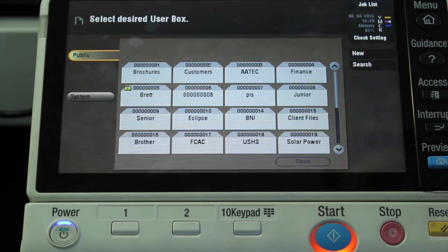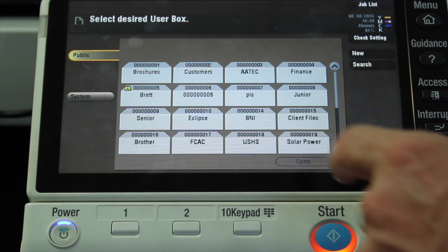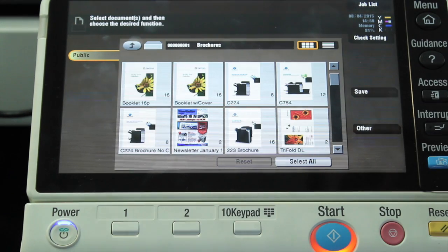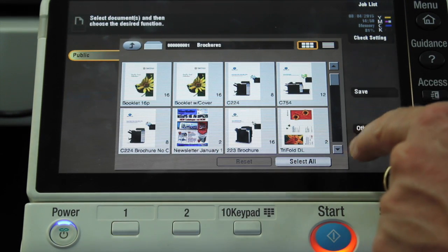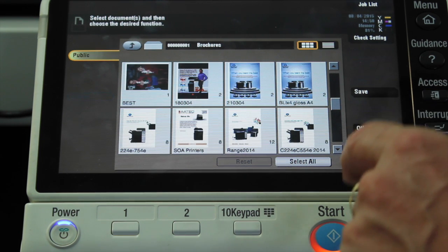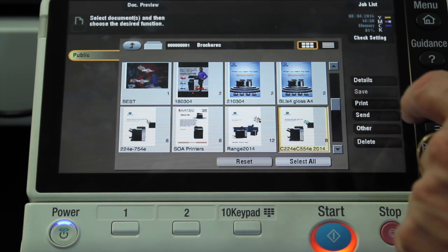I'm now going to select the folder with the document I want to print. You can see I've got a few different folders on here. I'm just going to double tap on the folder that I want to go into. And I can see a preview of all my documents. I'm going to scroll down to one that I need to print out.